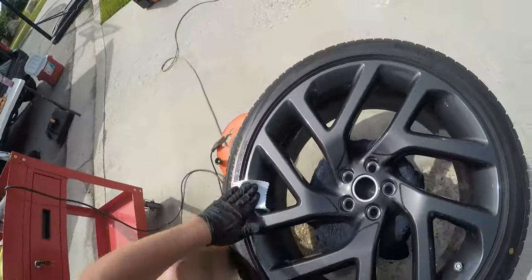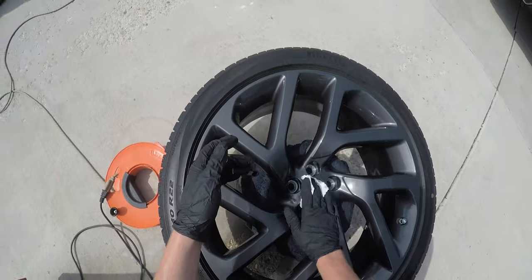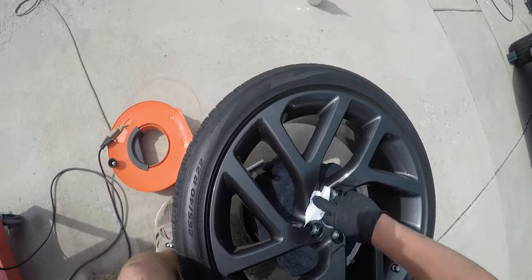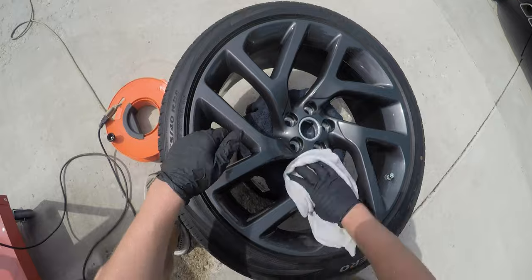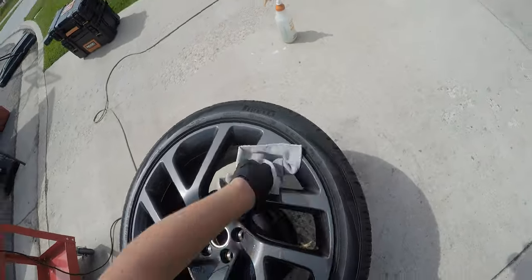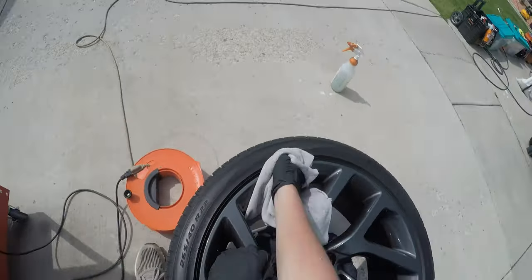Now I'm applying the ceramic coating. I apply a few little dots to the applicator pad and then wipe it in as level as possible. Then we go back and level it with a leveling towel — just to get it super level, making sure there are no high spots that you'd notice when the coating's fully cured.